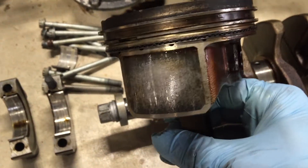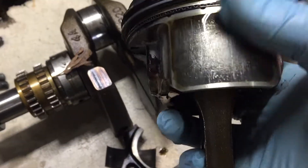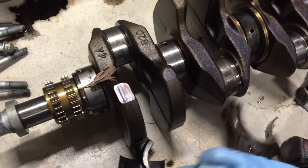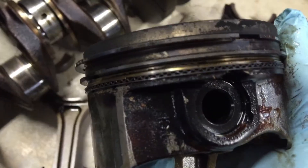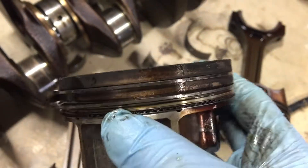You can see that on the pistons themselves as well — each one of them has this. There's a little bit of play in that wrist pin there, you can see that just a little bit. The rings are intact, but got some crap in there though.